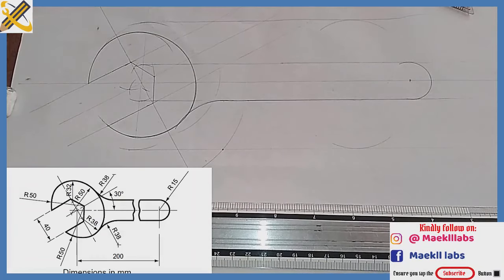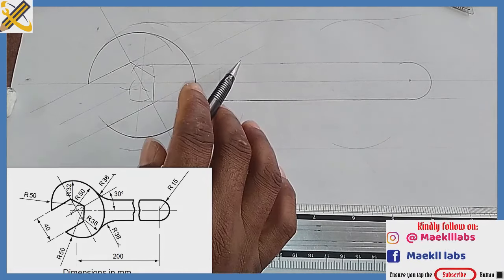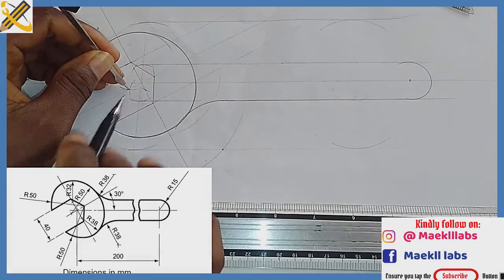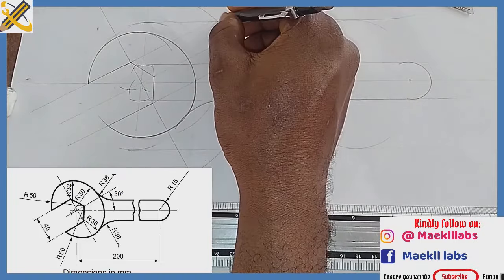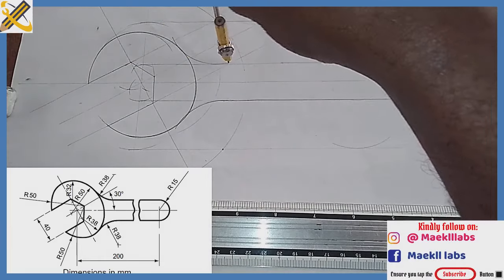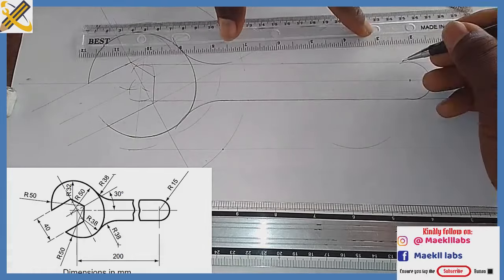The arc joining this area down here is also an external arc lying on the arc of radius 50. So 38 plus 50 is 88. With radius 88, from the midpoint of the arc of radius 50, strike an arc touching this line. From that junction, pick your compass, measure radius 38, place it right there and draw. Then pick your ruler and draw the tangent altogether.